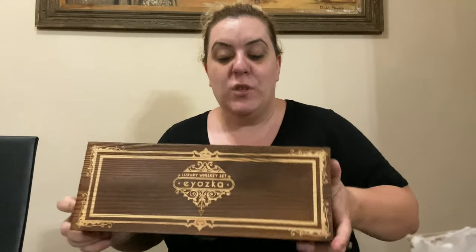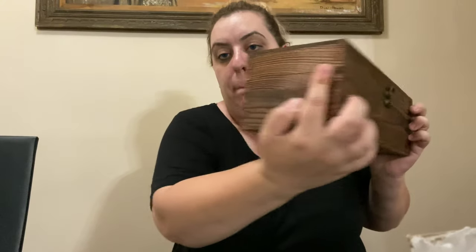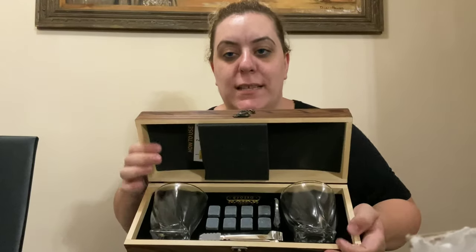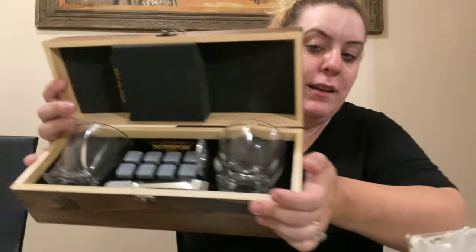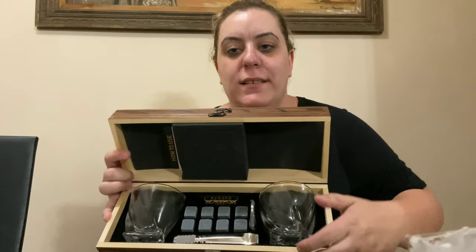Hi everyone, welcome back to Level's Corner. I'm going to be doing another review today — we're reviewing a whiskey set that I bought off eoyozka.com. This is what it looks like: it is actually real wood, with corners and a little handle. When we open it up, it comes with two whiskey glasses — full glass — and these are the tongs for the whiskey.